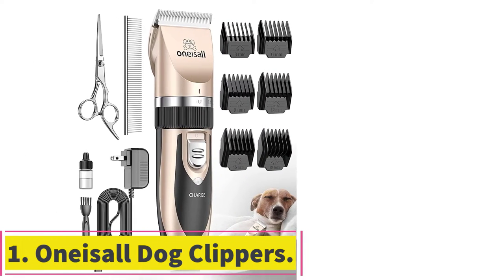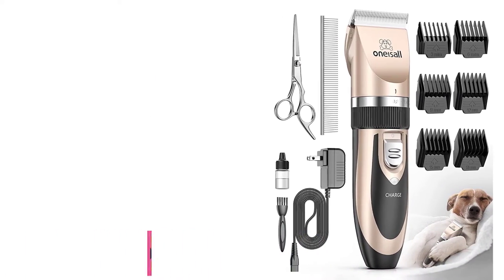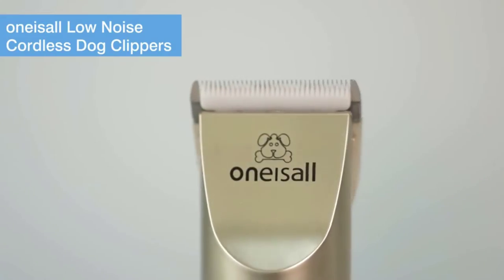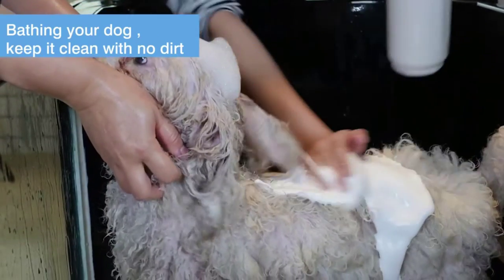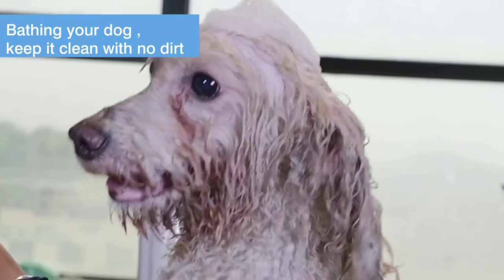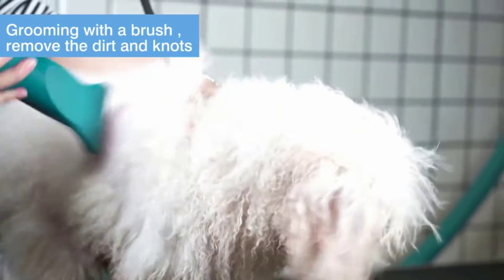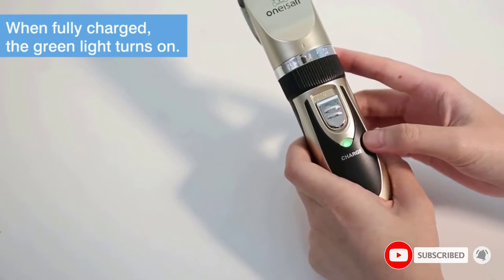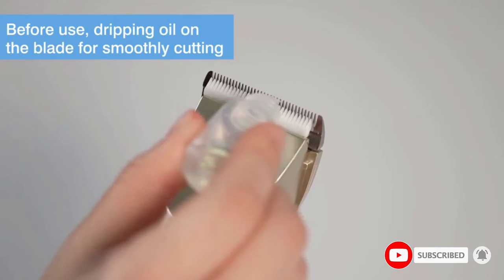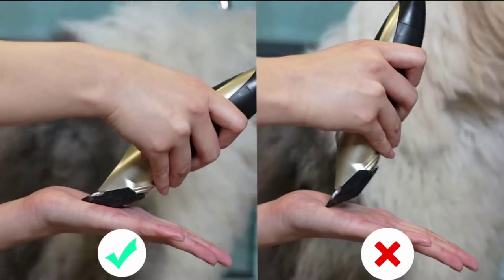Starting at number one: One Eyes All dog clippers. Our overall favorite dog grooming clippers come from One Eyes All. While these might not be the most powerful clippers on our shortlist, their ease of use and affordable pricing makes them our top pick. The fixed blade is stainless steel while the moving blade is ceramic — one of the best combinations for attacking stubborn and rugged dog fur. These are rechargeable clippers delivering roughly 80 minutes of run time.